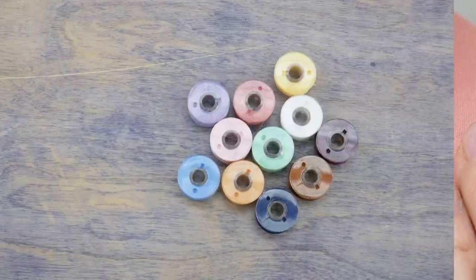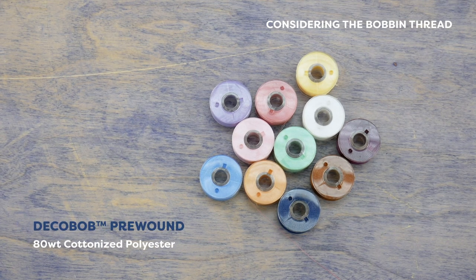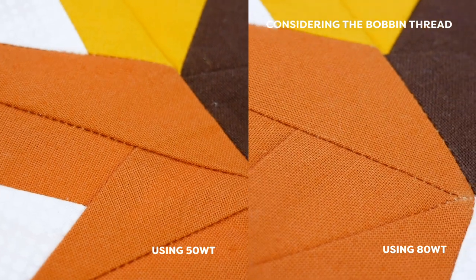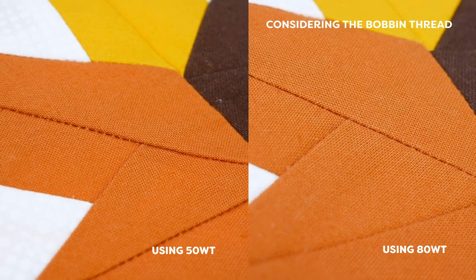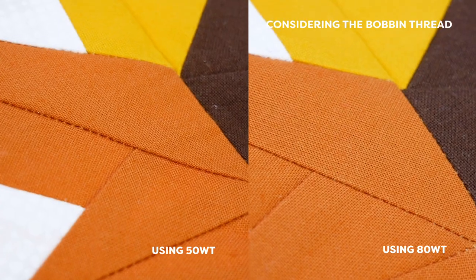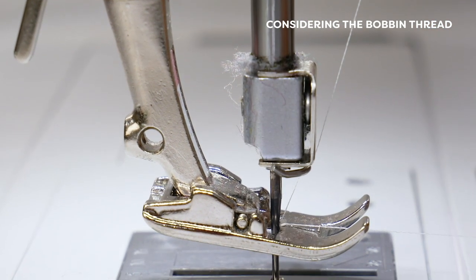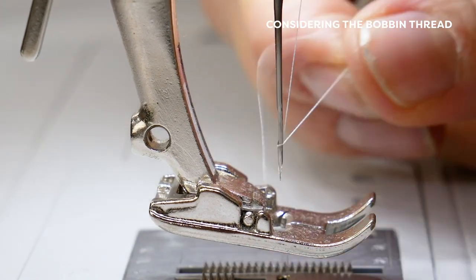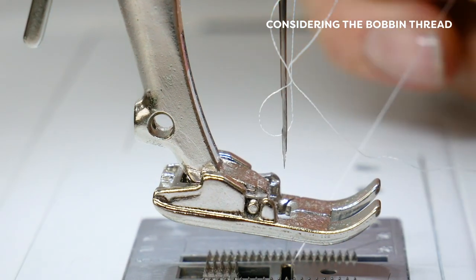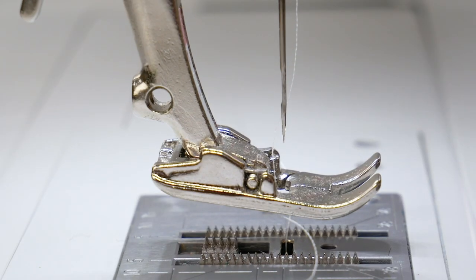Consider your bobbin thread when sewing with super fine threads. We recommend Deco Bob, an 80 weight cottonized polyester, as your ideal bobbin thread. It will greatly reduce tension problems and help seams lay flatter since the thread doesn't take up a lot of space. This is especially important if you're using a super fine thread in your needle, as using a much thicker thread in the bobbin can lead to bulky seams, tension issues, and poor stitch quality.